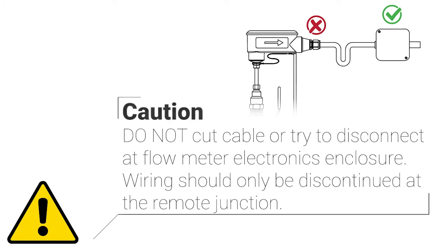If the wiring and conduit restricts the ability to retract the meter fully, the cable may have been cut too short during the initial installation. Do not cut the cable or try to disconnect at the flow meter electronics enclosure. Wiring should only be discontinued at the remote junction.